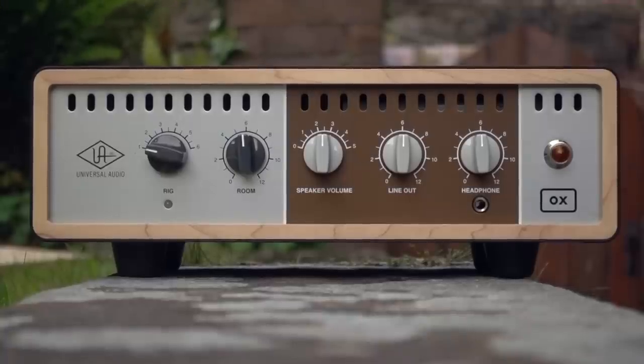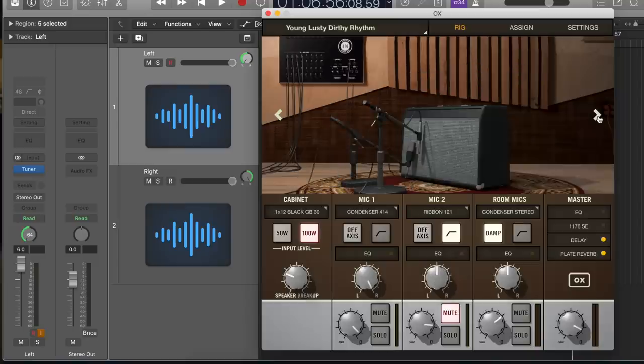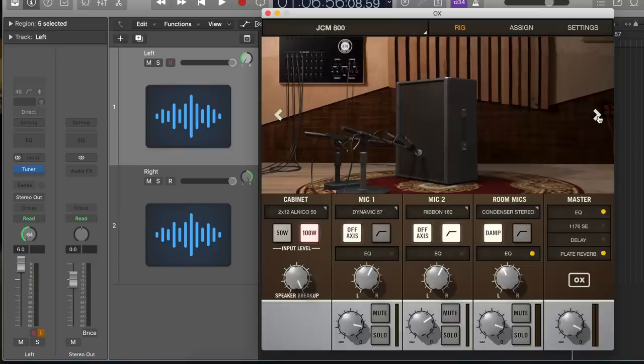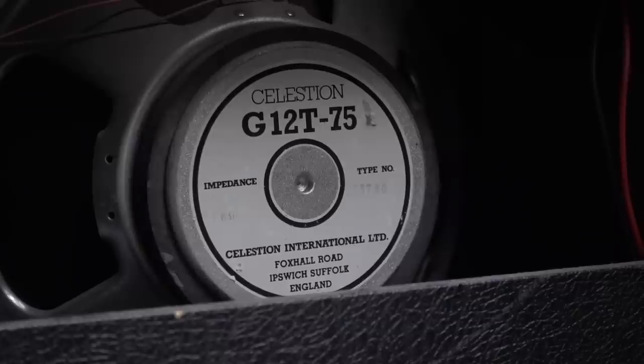It's worth pointing out at this point that all of the tones you hear in this video, with the exception of that live clip, are taken from the Universal Audio Ox. UA have been kind enough to send me one to see what I make of it and make some videos with it. It's worth mentioning that as much as there are a million different combinations of cabs and mics, I've chosen to go with the 4x12 greenbacks, as to my ear this sounds closest to the G12 75s which actually come in the Marshall.